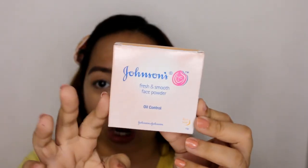As mentioned, we're doing a review of Johnson's and Johnson's Fresh and Smooth Face Powder. Some viewers requested this, so I went ahead and made a review. To be honest, I think I tried this before when I was in college, but I just don't remember exactly how it was. Back then I wasn't really into makeup. I just can't remember if it was really oil control, so that's the main reason I wanted to test it — to find out if it truly controls oil.